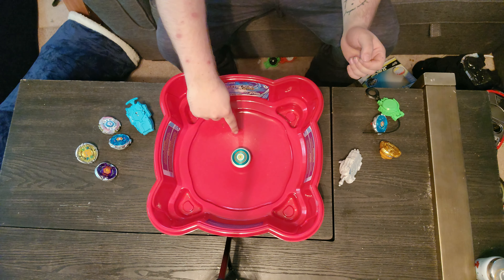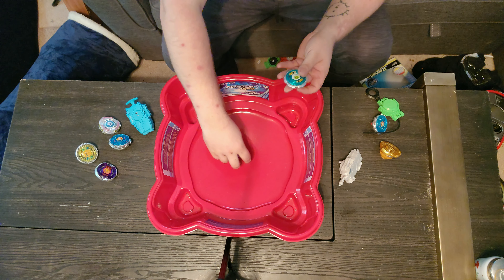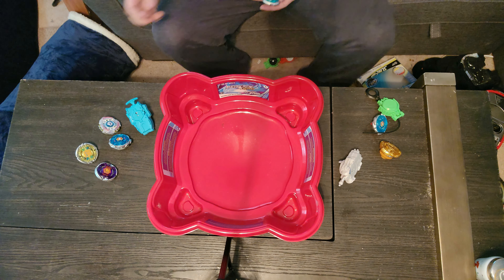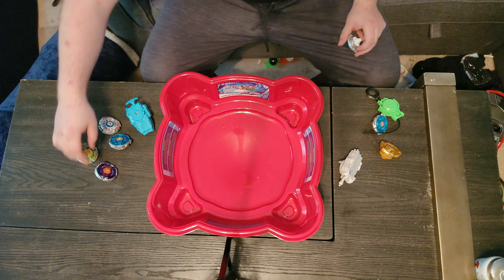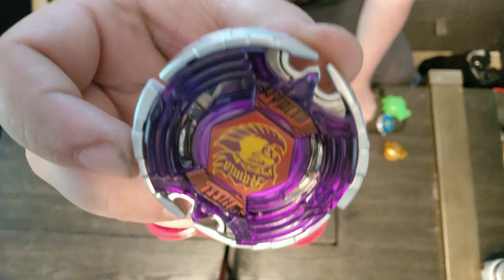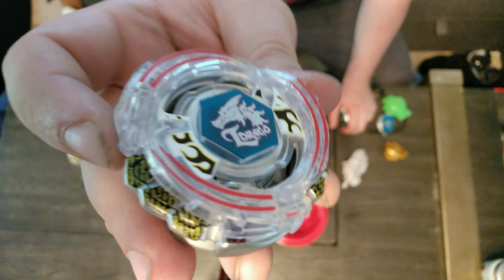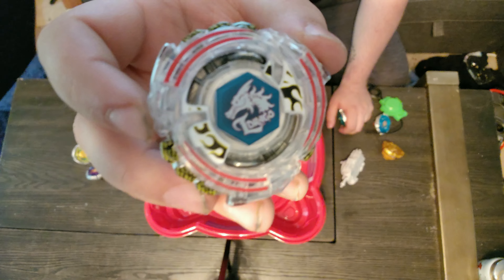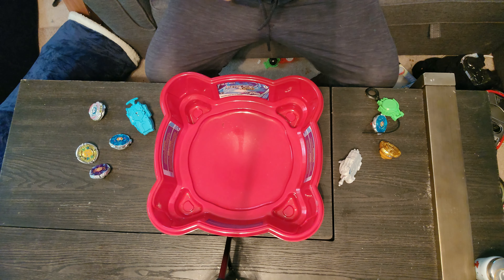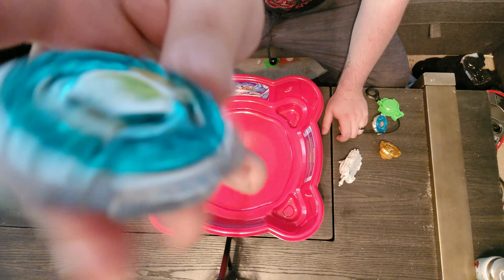Oh I love Leone - just look how cool that color scheme is while it's spinning. Oh no - I made it burst! Yeah if they're spinning too fast and you grab them like that they're nine times out of ten going to burst. I got too excited. So we've got Pegasus, Sagittario, Earth Eagle, El Drago - Lightning El Drago - actually no, Meteo El Drago is the white one so this one's Lightning El Drago. I'm probably wrong and someone in the comments will correctly tell me. And then my boy, Rock Leone.